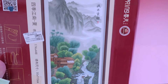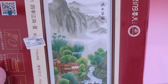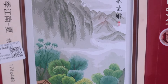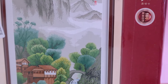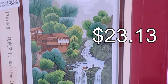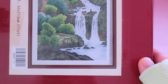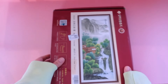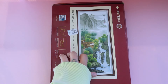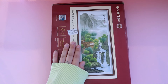So this is the first one, and this is one of their new releases. This kit costs $23.13, and it is 50 by 115 centimeters. They do have one for each of the four seasons. It doesn't seem to clarify on my receipt which one this is, but I believe this one would be summer.